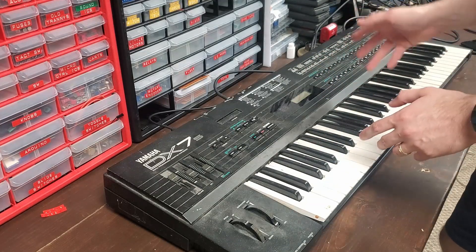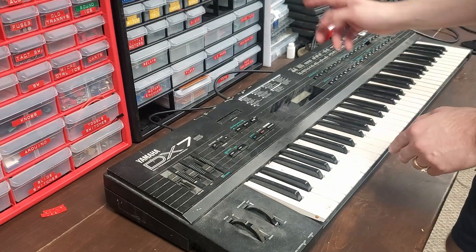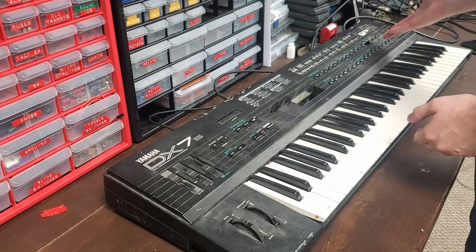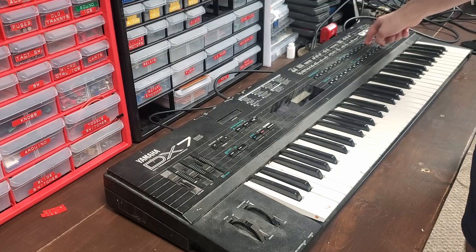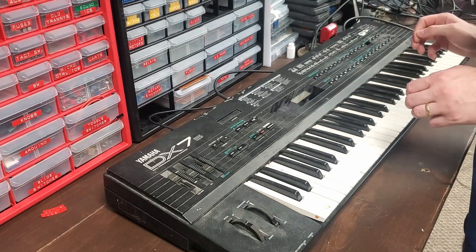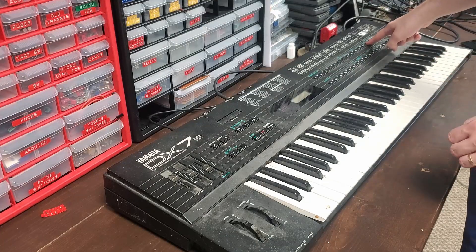So let's tackle the most apparent problems first. We've got a dead battery, part of our button matrix over here doesn't work, and we're missing a key — but I got a replacement. So let's replace the battery and try to repair the damage to the PCB in here.